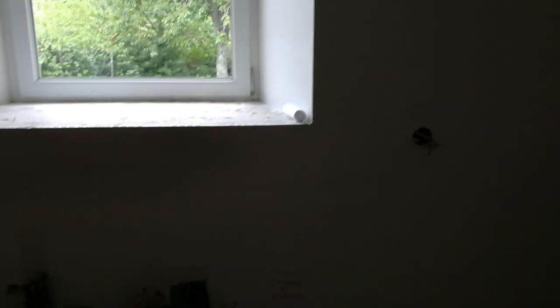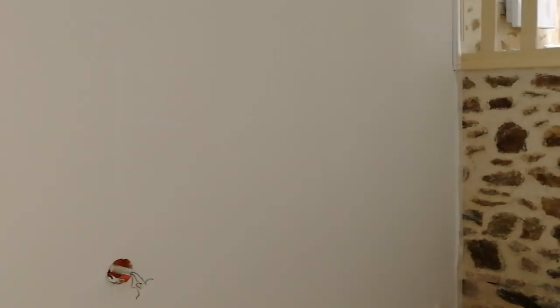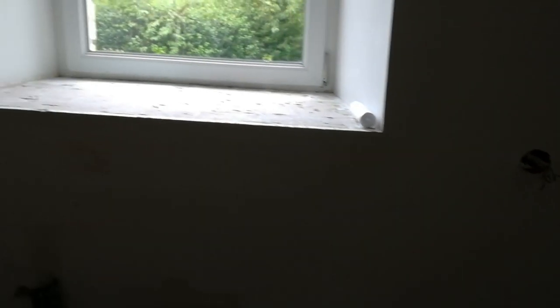Good morning or good afternoon, wherever you are, it's DIY Dave here. Here's the latest in the kitchen — the plasterboards are now skimmed. Can you see the join? No. Just painting and kitchen installation to do.